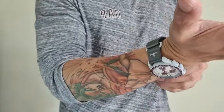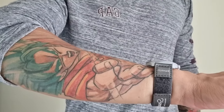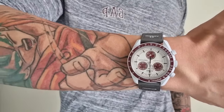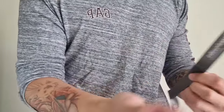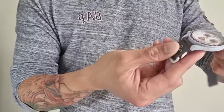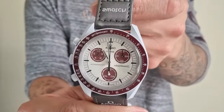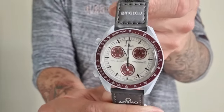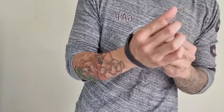It's good for what it is — nothing that'll blow your mind, but it's good for what it is. The strap feels cheap, the watch itself feels like a toy. It's cheap, but for what it is, it's quite nice.